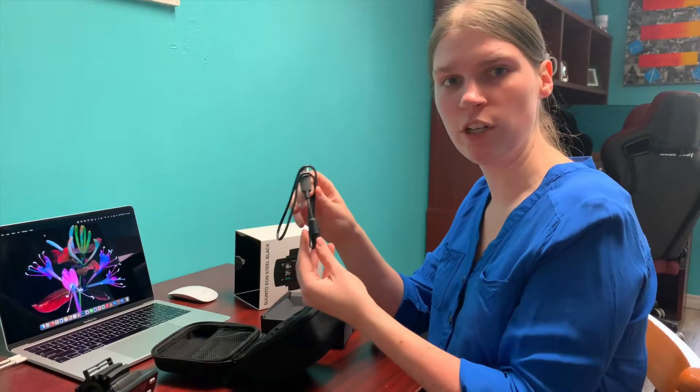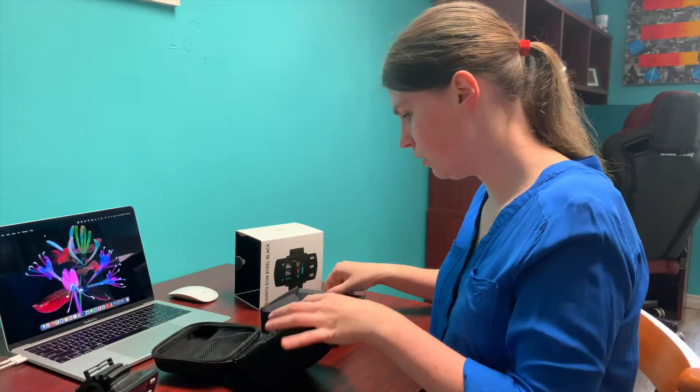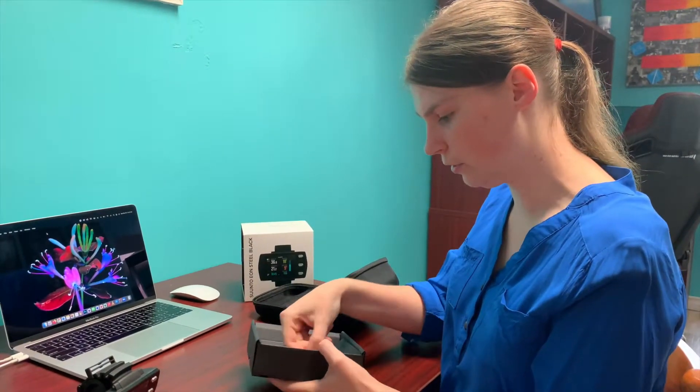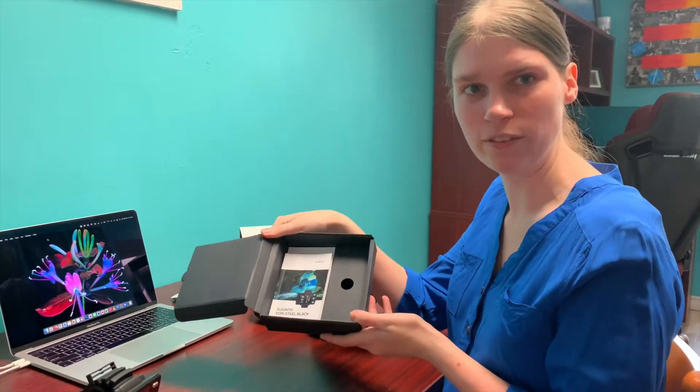And then we have our USB and charging cable. In the bottom of the case there's a little secret compartment, and here are all our dive manuals.